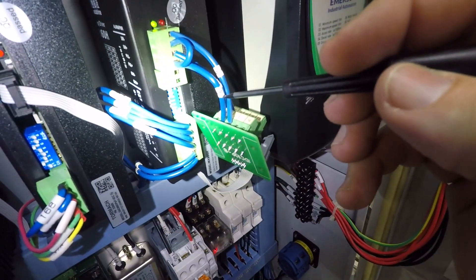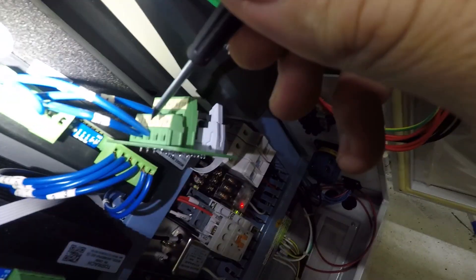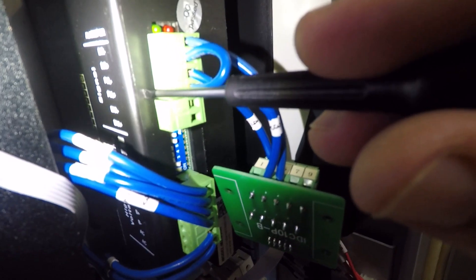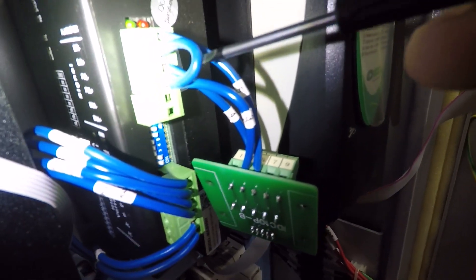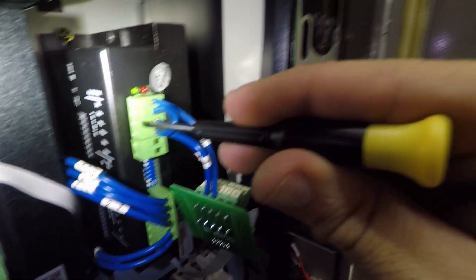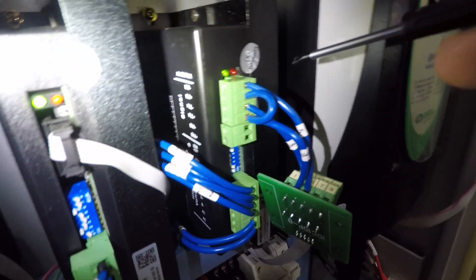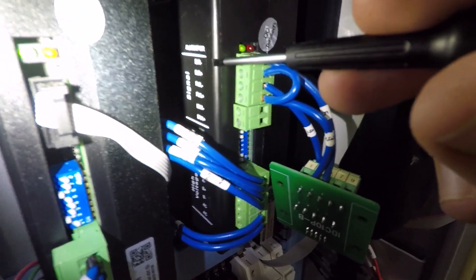Number three off the breakout board. Number four goes to pulse positive — that is jumpered to direction positive. Number four goes to pulse negative. Number five comes up and goes to direction negative.